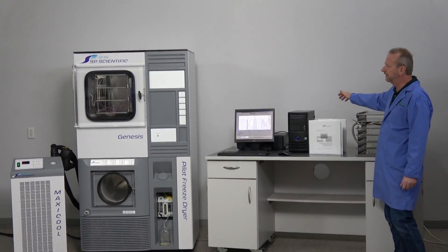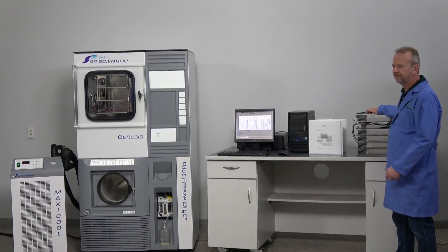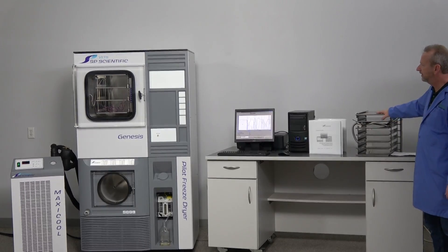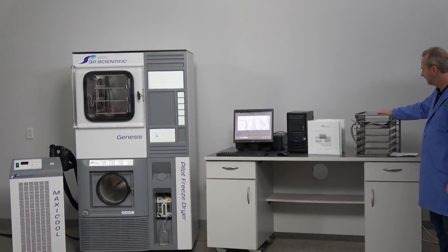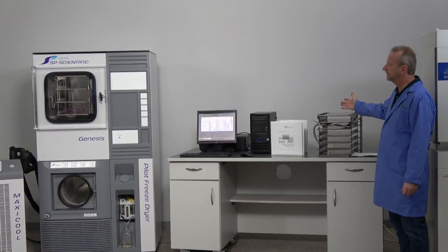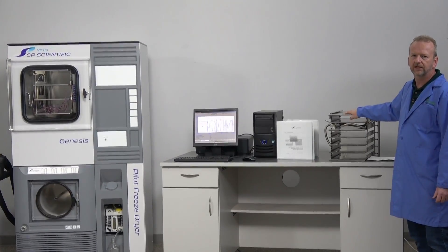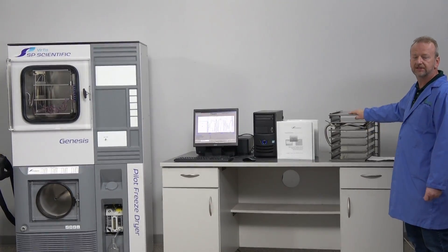Everything is really easy, plug and play — just connect everything, the software fires up, and you're ready to run. It's a turnkey instrument. If three shelves isn't enough, a quick switchover to the six-shelf unit is simple: just unbolt it, slide it out, slide the other one in, and you have ample room for smaller or larger samples.